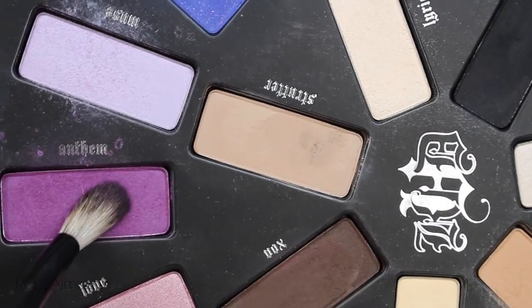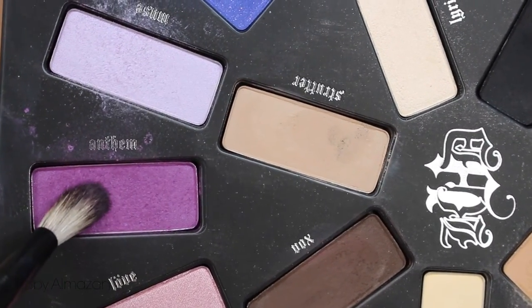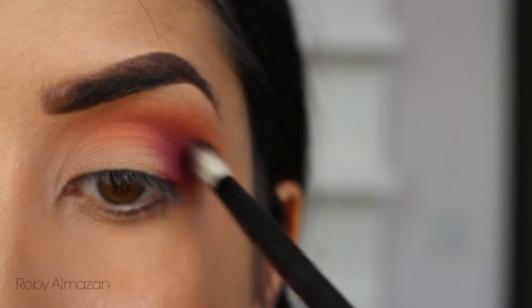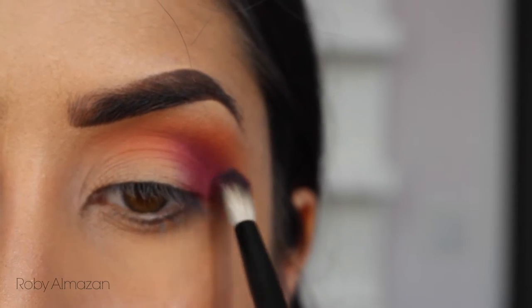Picking up Anthem now, I'm placing this right on my outer third, because it was looking a little bit too orangey and I wanted to incorporate some purple into the look. I love this effect — honestly, it's beautiful.